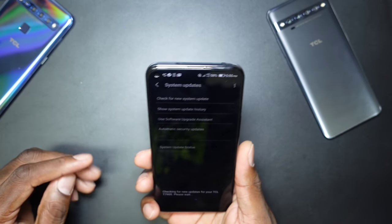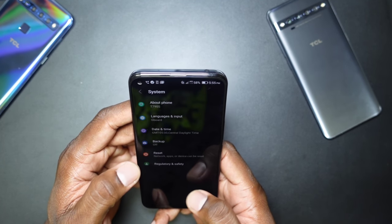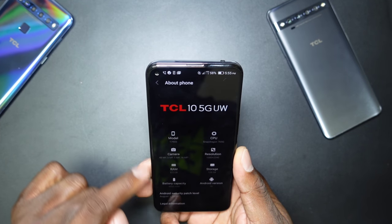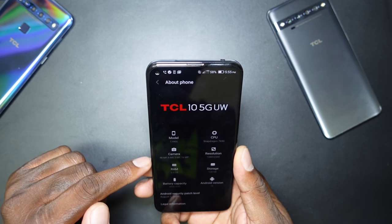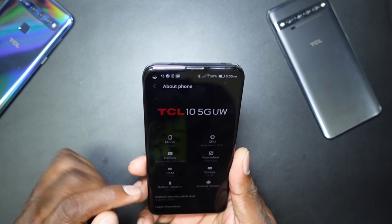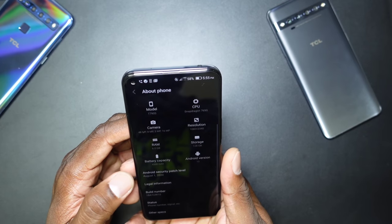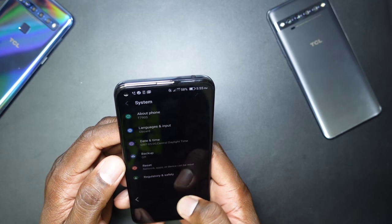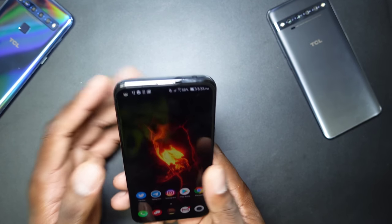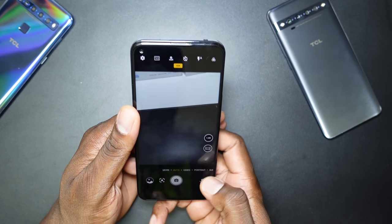I'm checking over Verizon's network — it's up to date. The software shows: 1080p by 2340 resolution, 120 gigs of storage, 6 gigs of RAM, Snapdragon 765G. We're on the August 1st security patch, which will likely get updated since this is a press kit. The software is really fast.